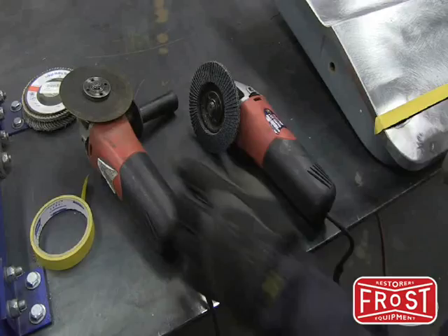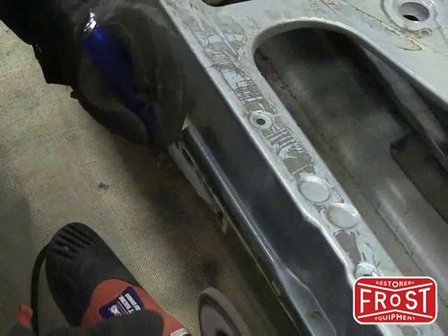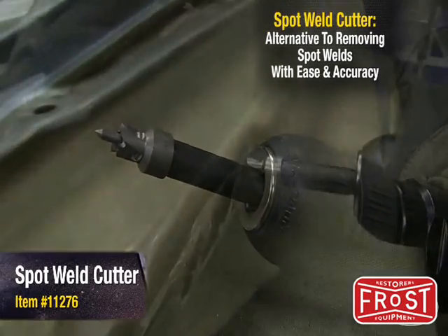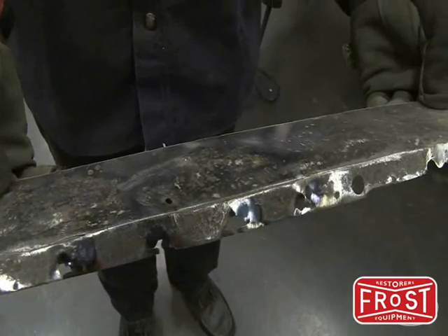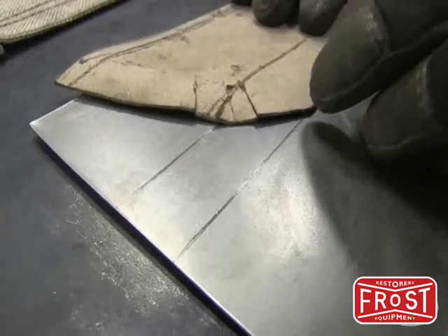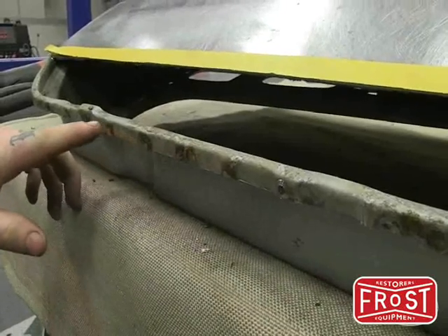I use the angle grinder to cut out the perimeter of the metal, then use a flap disc on the angle grinder to sand away the top layer of metal on the edges of the door. With the old metal removed, we can make a template for our new metal using some chipboard or construction paper. Remember to add extra for the edges that are folded over the edges of the door that we ground off.